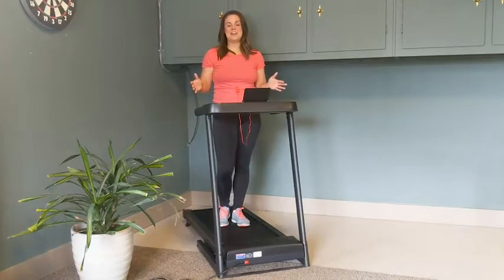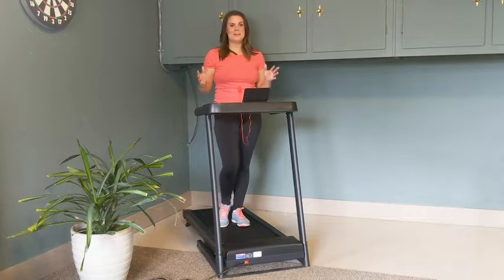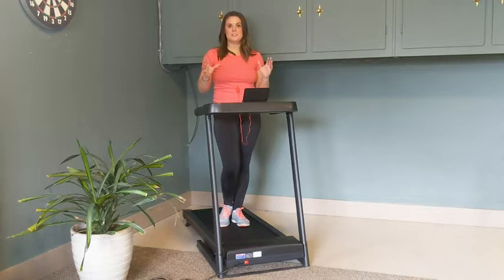I wanted you guys to check out this super awesome treadmill that I have here. This thing is really awesome because it's super light and just very simple.